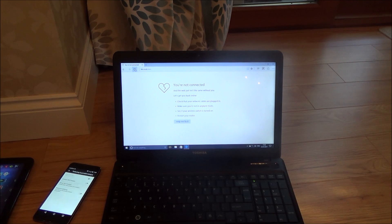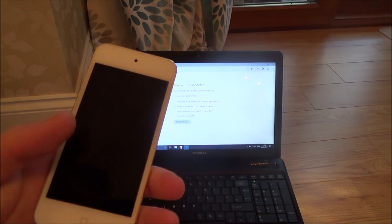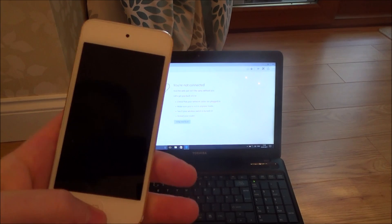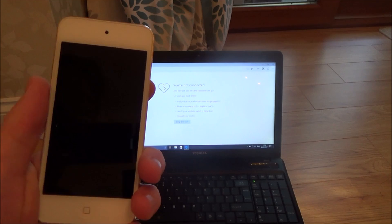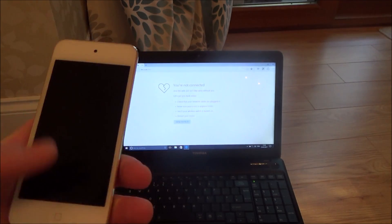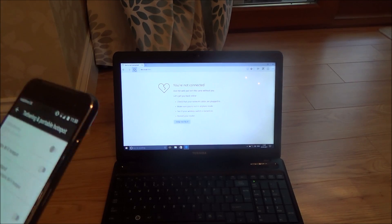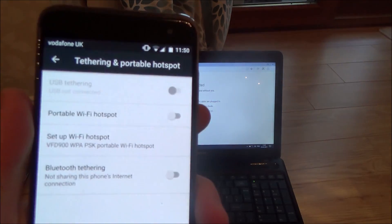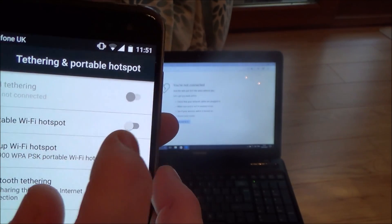Let's get rid of the USB lead — we don't need that anymore. Just to mention, you can do this on iOS as well — it's called Portable Hotspot. Obviously you can't do it via an iPod because it has no cellular service, so it will have to be from an iPhone or an iPad with cellular service. So let's do the portable hotspot.